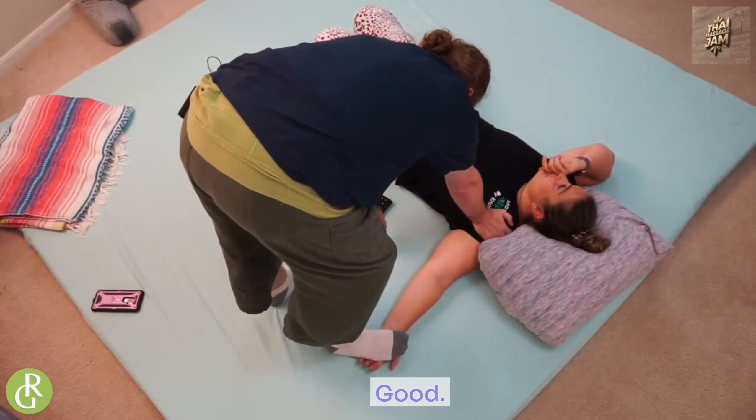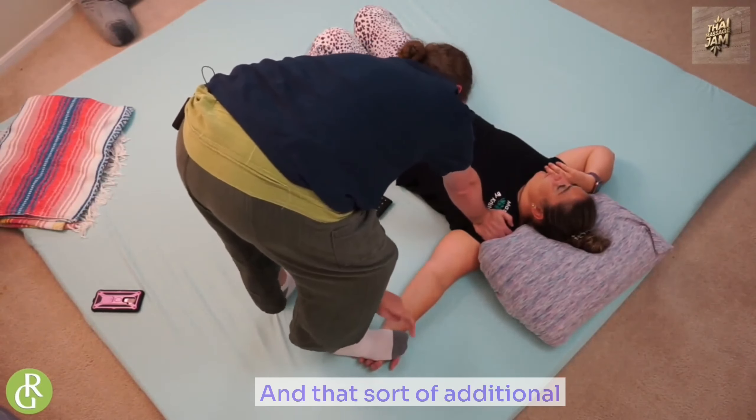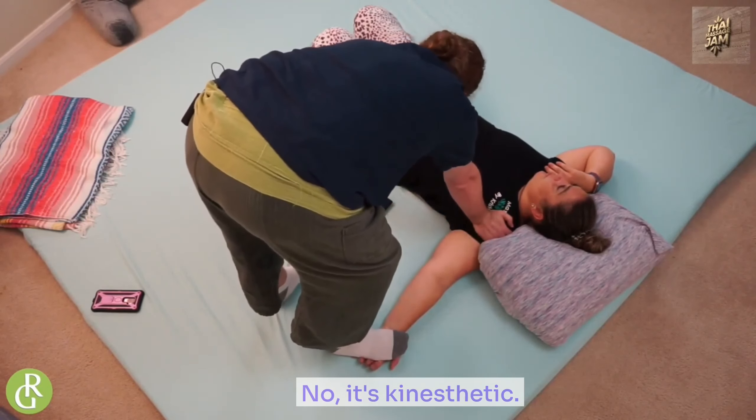How's that? Good, good, good. Is it too much down here? No. Okay. And that sort of additional feedback — is it too much there? No. It's kinesthetic.